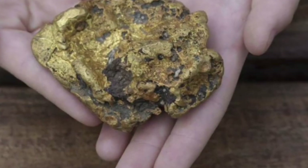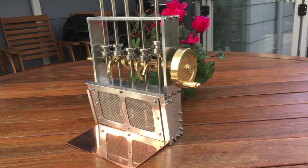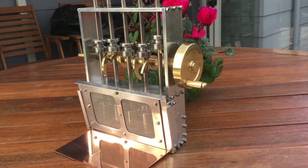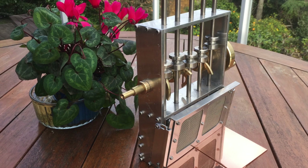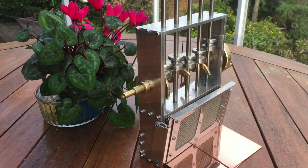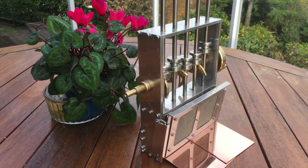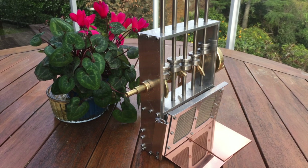They were very successful, having produced 67 tons of bullion recorded just by one bank, and other people were taking gold home in their pockets, so it was pretty productive. This is the model that I built to demonstrate how a stamper battery works. The frame is made of aluminium, the shaft and cams are brass, and the cam followers or tappets as well as the hammers, their shoes, and the anvils are all stainless steel.